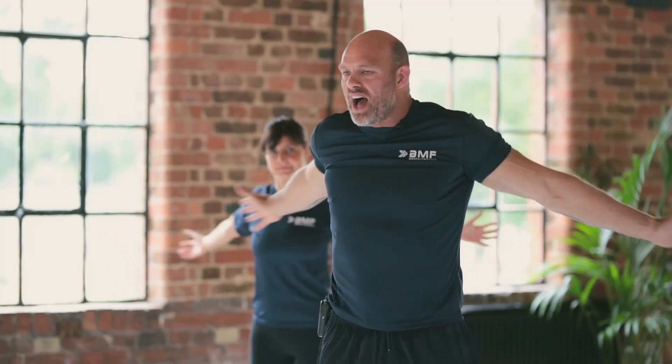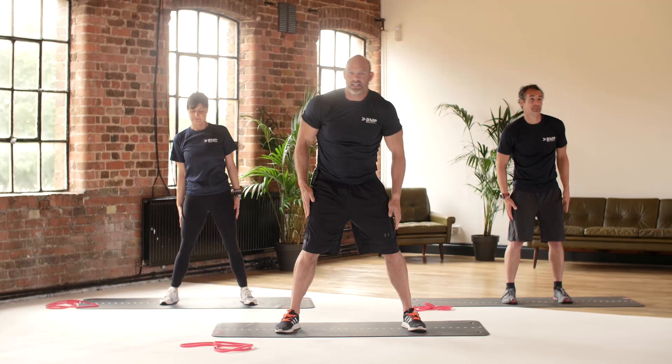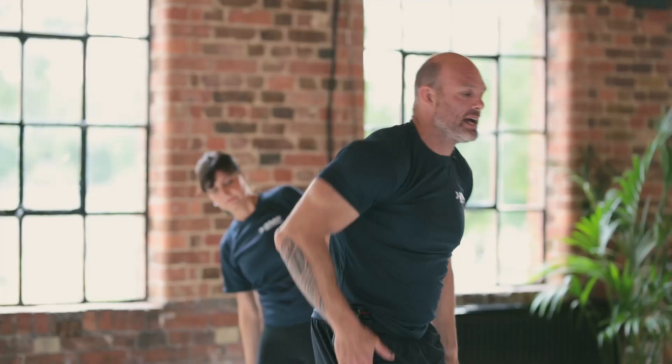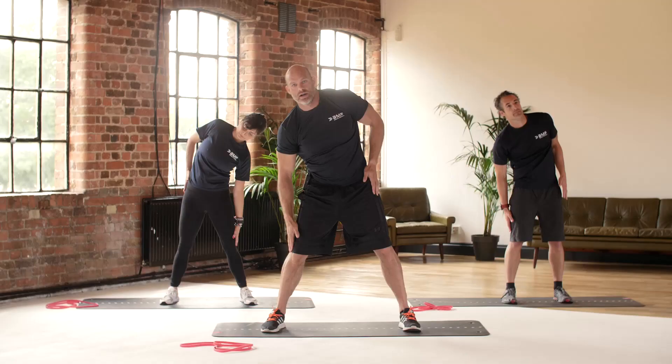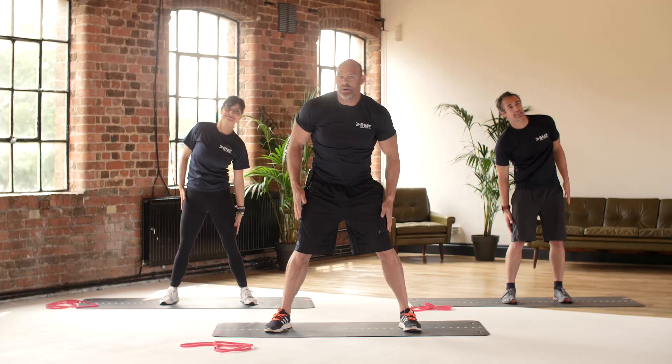Starting to feel the heart rate go up. Into some side bends — brace the feet, abs tight, get those arms up nice and high. Try not to bend forward too much; it's very tempting to lean like this, but we want to be nice and upright, bringing those arms up high, opening the sides of the body. We tend to just do the front and the back, but we have to open the sides as well in life.